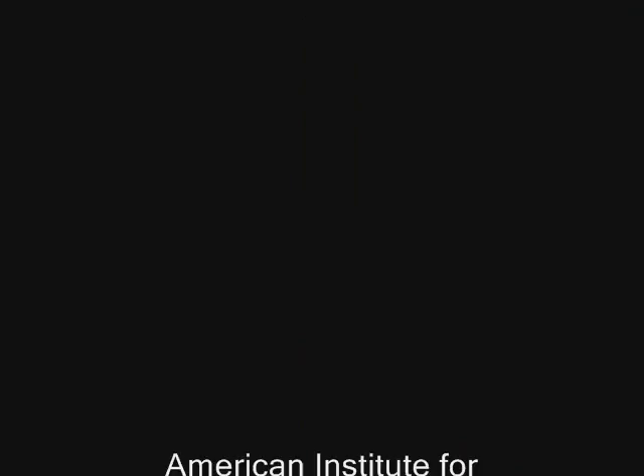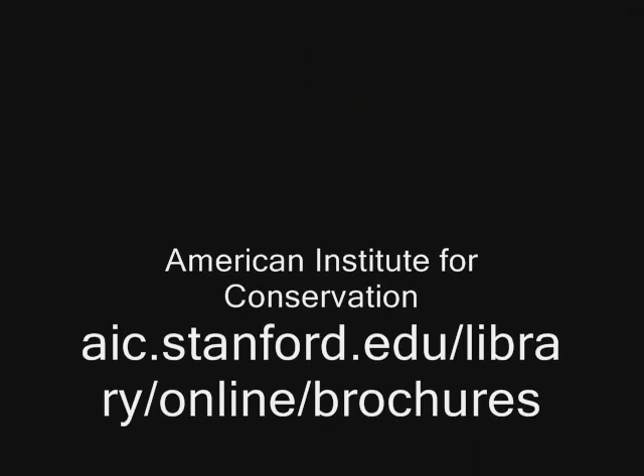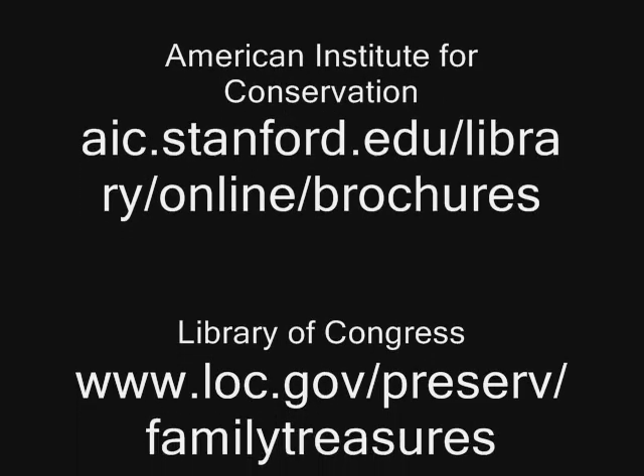If you'd like further information about storing your personal collections, there are several good internet sources. And you can ask a librarian.